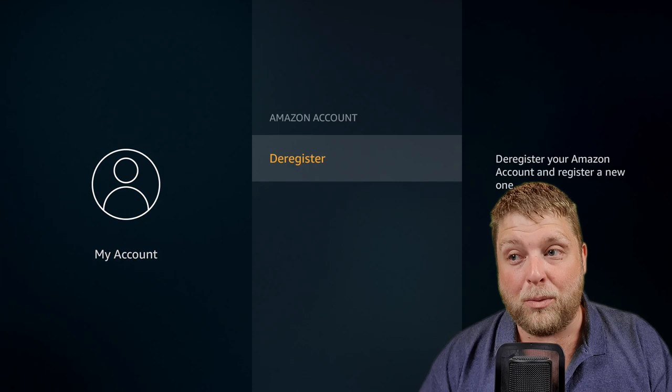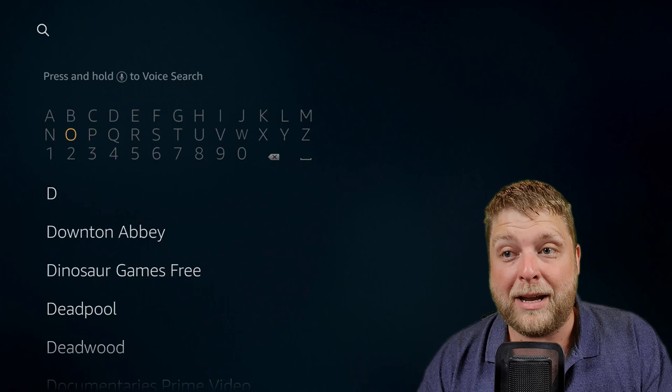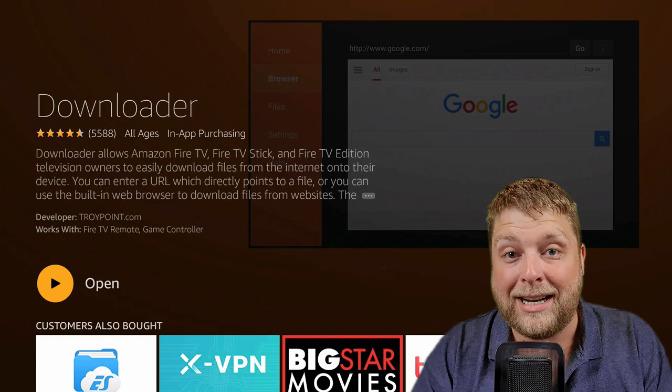Once you're at your home screen, go to the search icon at the top right-hand corner and type in Downloader — it will come up underneath. Click on it and this is going to make your life a whole lot easier. Click on Download, and if it doesn't download and install it's because you've got no bank details set up to your Amazon account, although it is a free app to download.